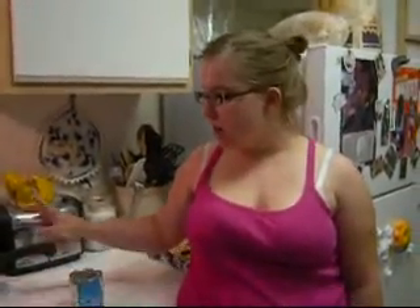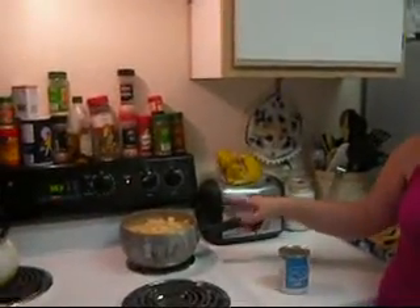Hey guys, so what I'm going to do is three recipes for the tag video that Jim did. First, I'm doing potato soup — it's really, really easy. Basically I do two potatoes per person and I chop them up.